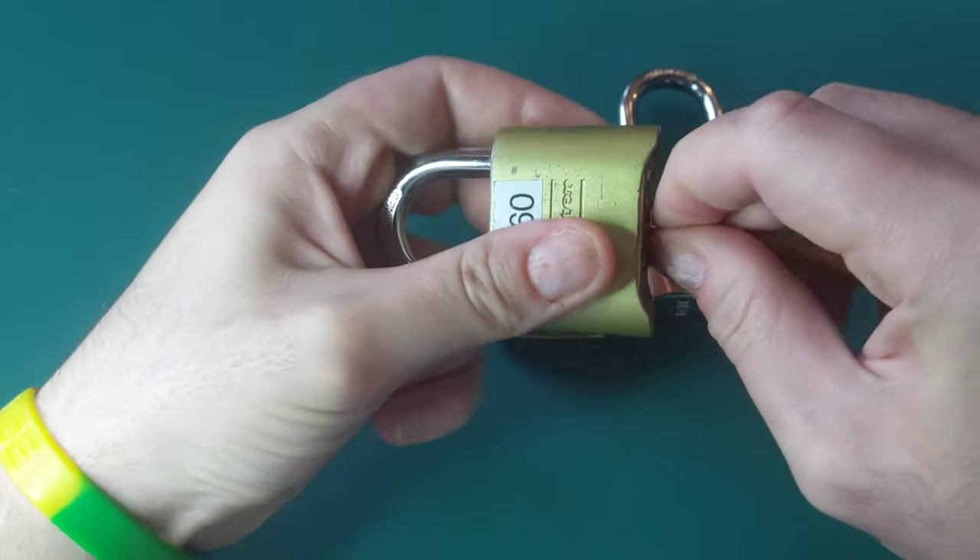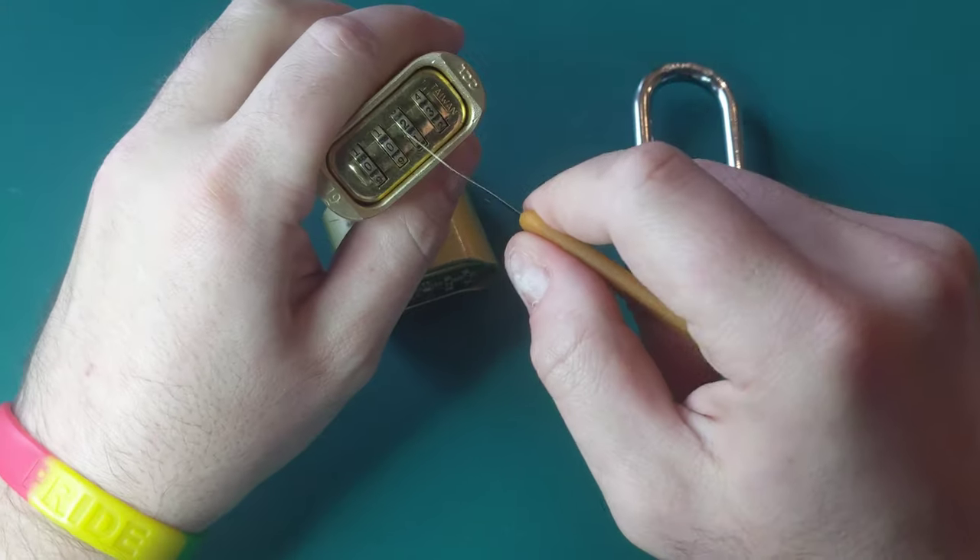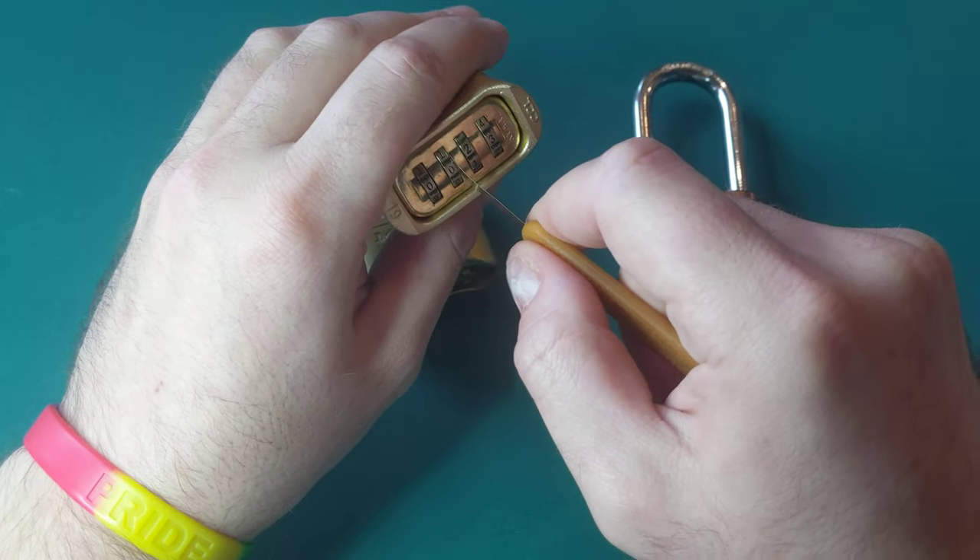As you can see from my struggling, it is not easy to do this. Sesame has a very similar problem, but it's actually even tighter and harder to slide this in.